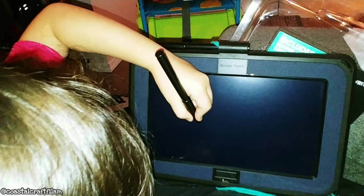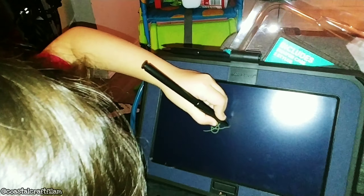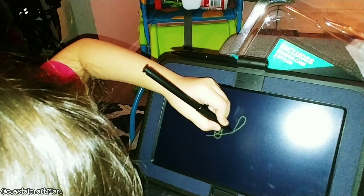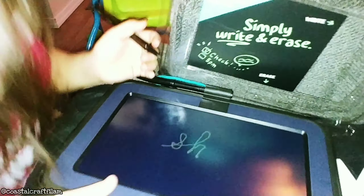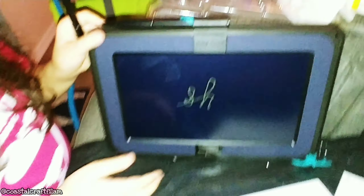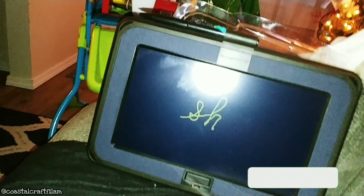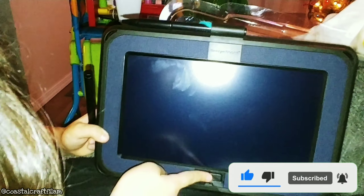If you move the toggle switch to the right and you write something, it won't erase. If you use the toggle switch, it won't erase the thing. I wish there's an exact erase feature — I didn't know it when I bought this. But it's pretty neat for erasing quickly.